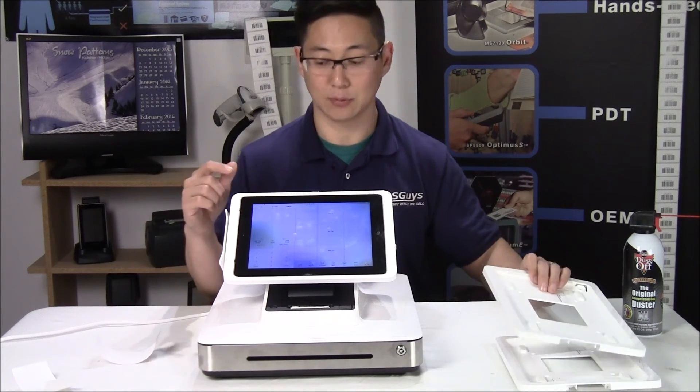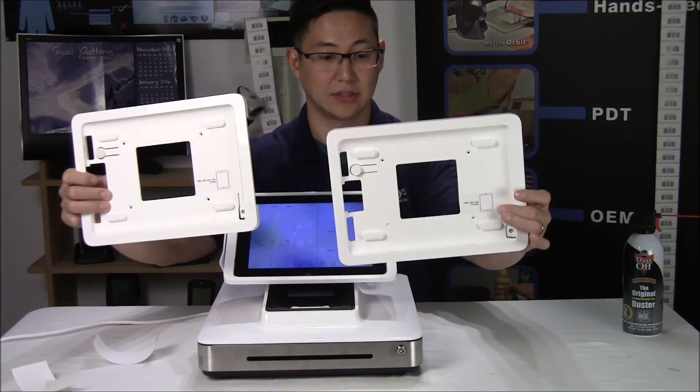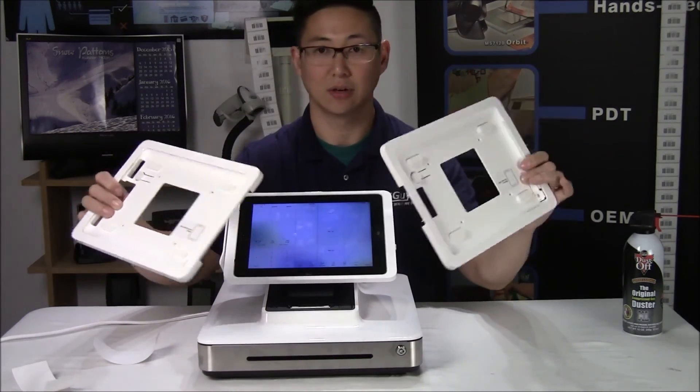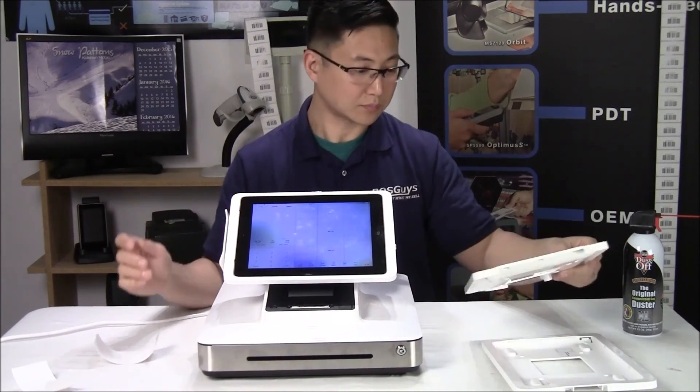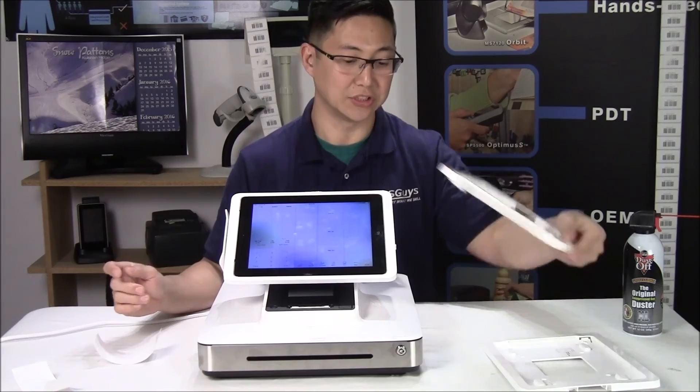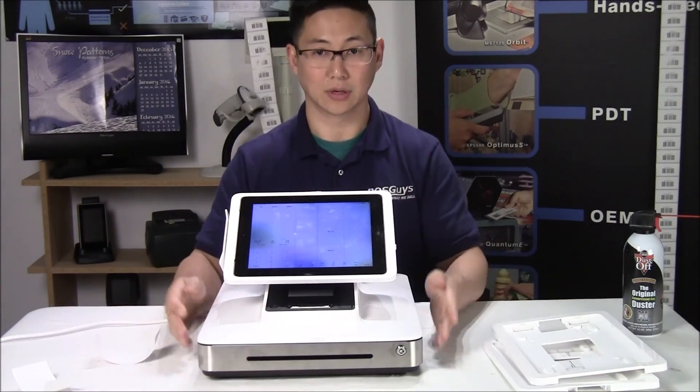There are different iPads that can work with this stand. These are the adapter plates for it — an iPad Air, an iPad Mini. You just change out this plastic rim, put it inside, and it'll work.